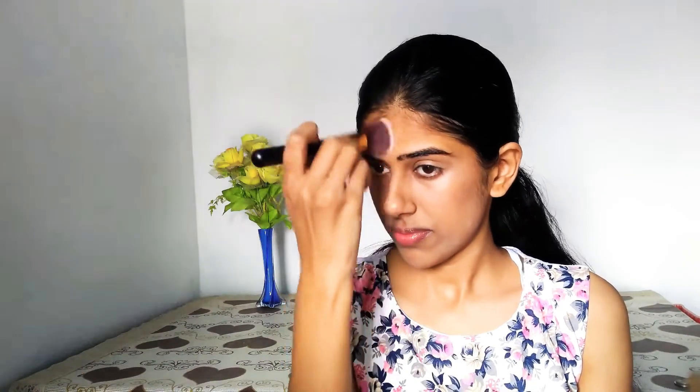For my foundation I have taken the Maybelline Fit Me foundation in the shade 125 Nude Beige. If you are buying this foundation, make sure that you find your shade one or two shades lighter if you don't want your foundation to turn dark after oxidation. I'll be using it over my lids as well, and then just blend it with as much perfection as you can.